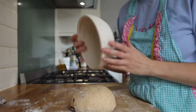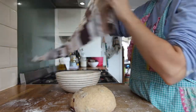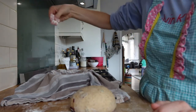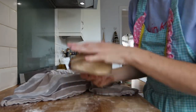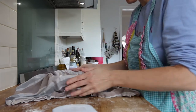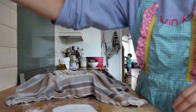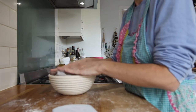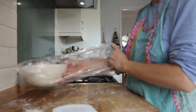I bought finally a banneton basket the right size. I'm going to put the cloth in, add a bit of flour. We need to put it seam side up, so I'll sprinkle a little bit of flour just in case. Then I'm going to cover it with the plastic.